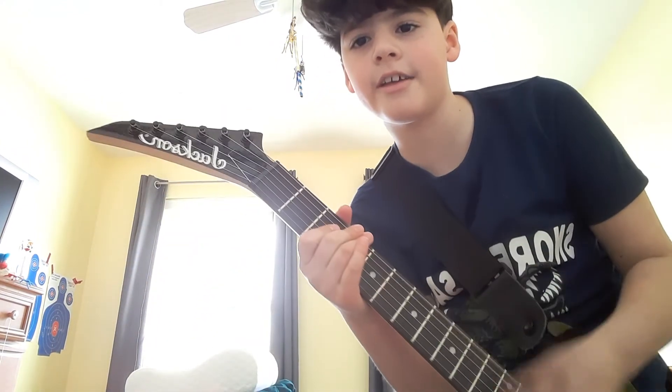I hope you guys enjoyed this video. If you want to subscribe, click the bell and turn it to all.